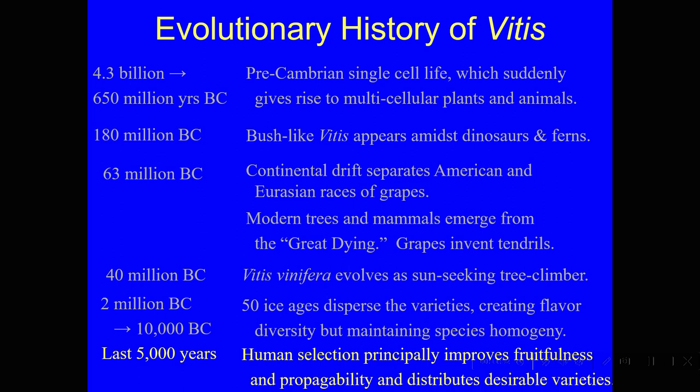Later on, that Pinot Grigio — or Ruländer as it was called — evolved again and lost its other color gene, turning into a white grape called Pinot Blanc. There have been a few changes that man has brought about in the human era, but not very many. Mostly it was all there when we showed up.